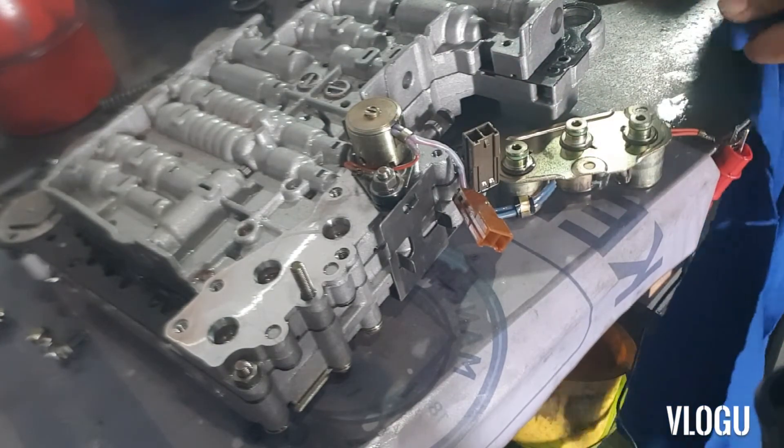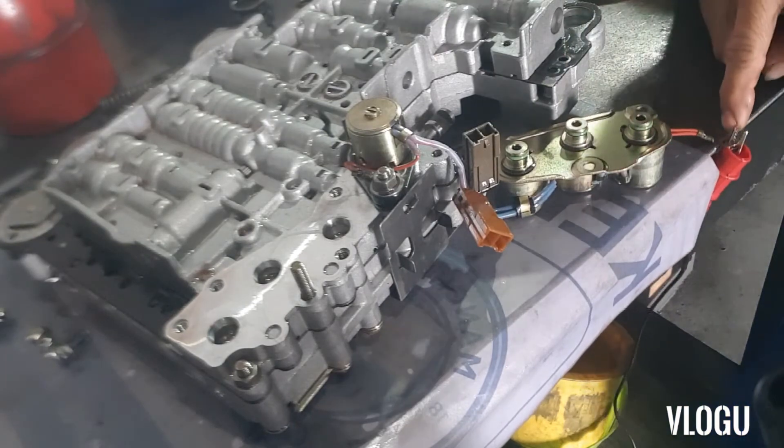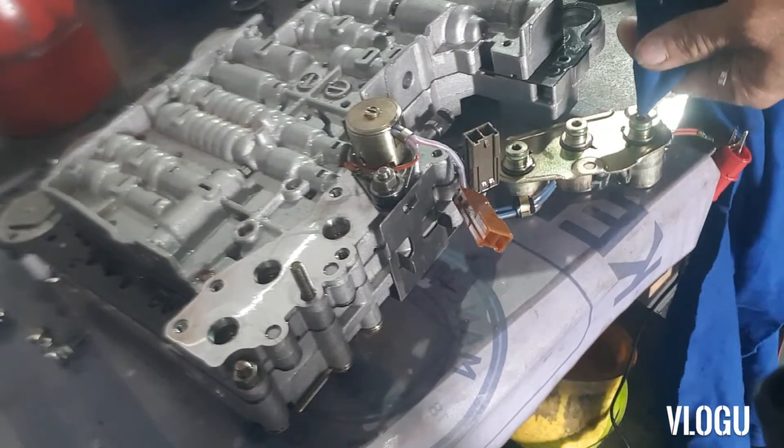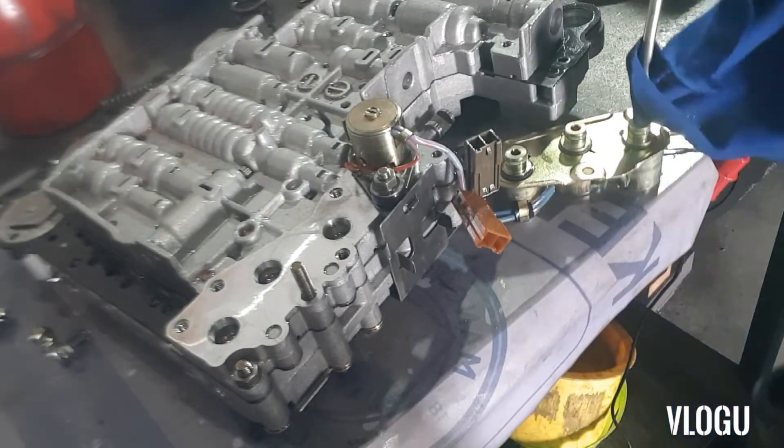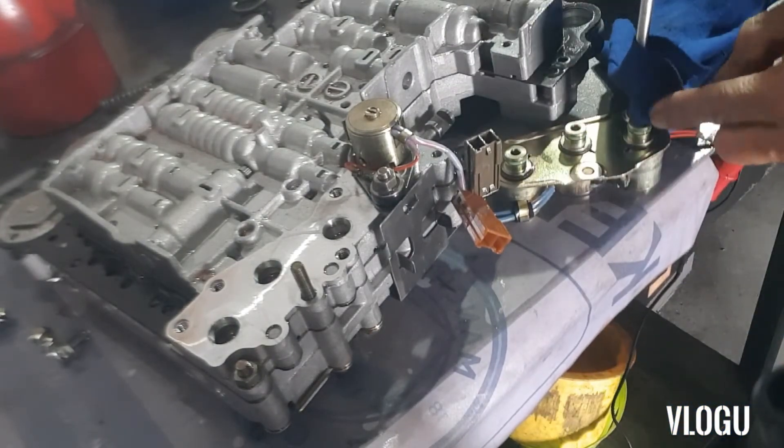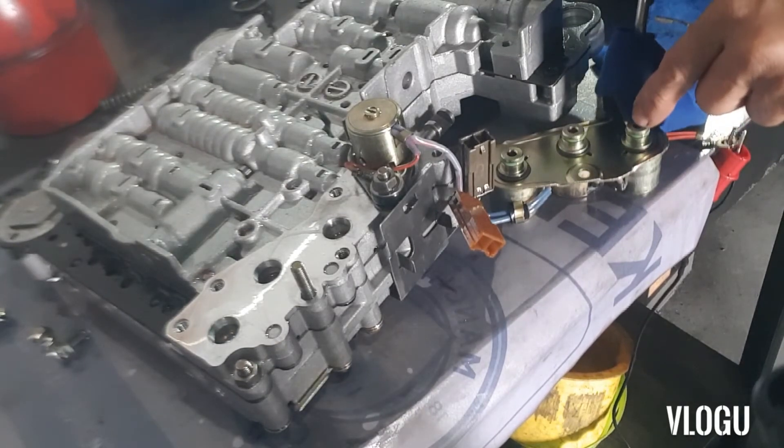The other wire is negative, so we supply positive on one side and blow air into the supply port here, because the fluid flows through there.